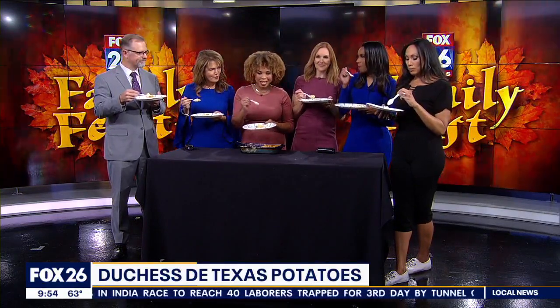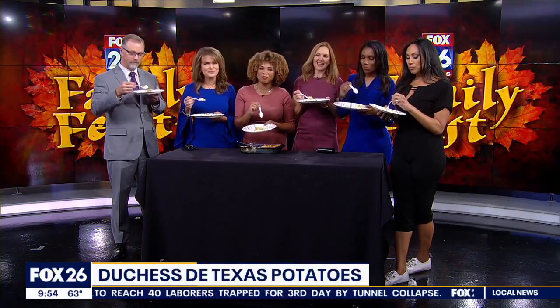We put the recipes online at www.funny6easter.com. Check them all out there, and of course let me know if you make it and how it goes. Thanks, Shel. Yum — see you soon.